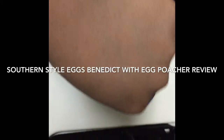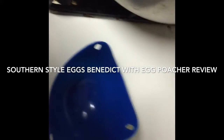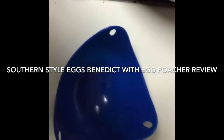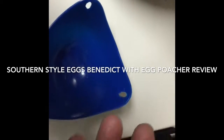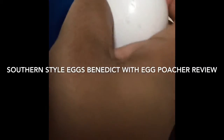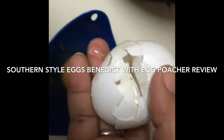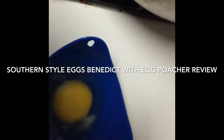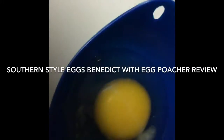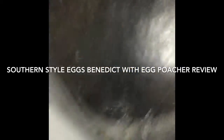So basically, you have these two little molds. I only need one because I'm only making brunch for me, because Minnie is having his nap. So just a regular large egg. The goal is to crack it gently into the bowl so that you don't break the yolk. I think I did pretty good there. And the next step is to place it into the boiling water.